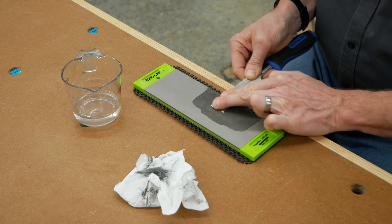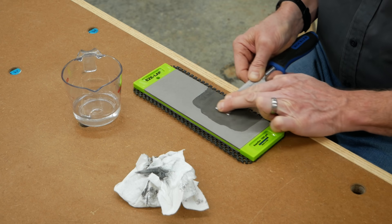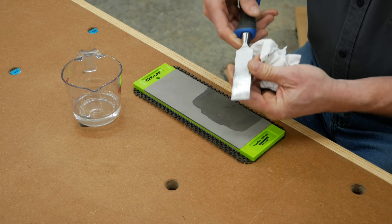Before setting up the jig, the first step when sharpening any chisel or plane iron is to make sure the back of the blade is flat near the cutting edge. Do that on a fine grit sharpening stone, flattening about the first inch or so of the blade.